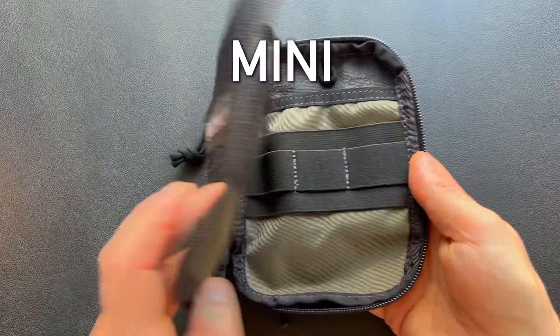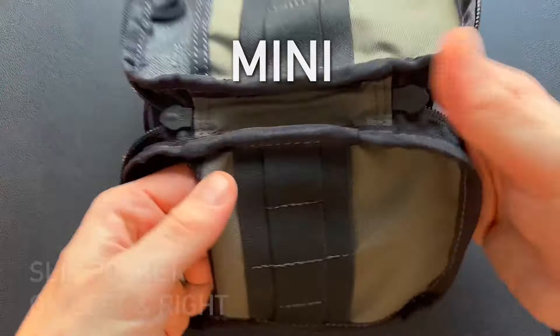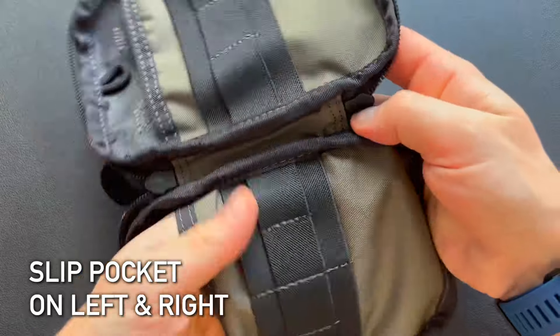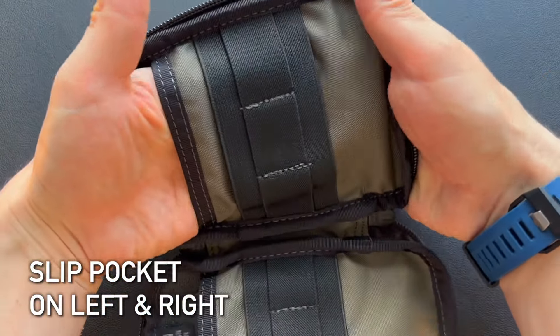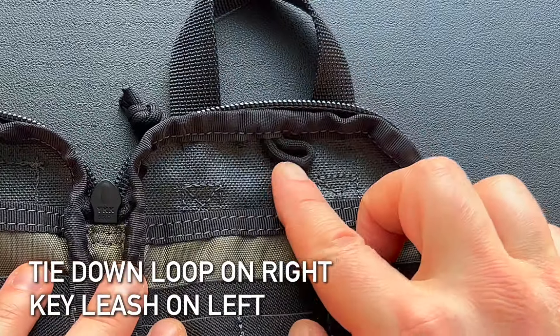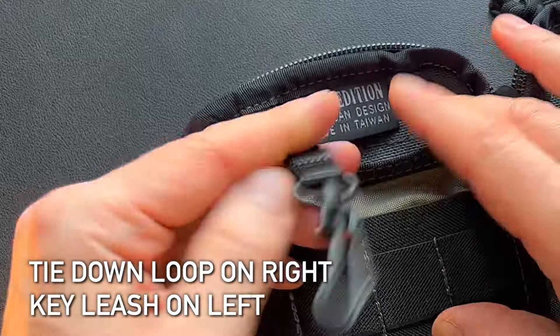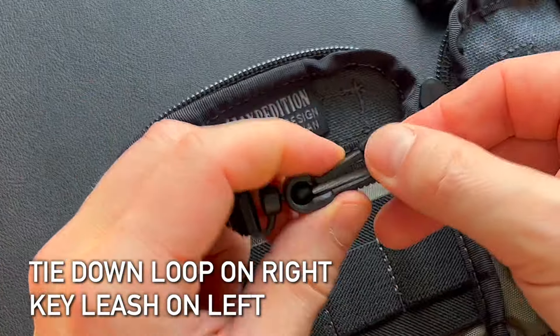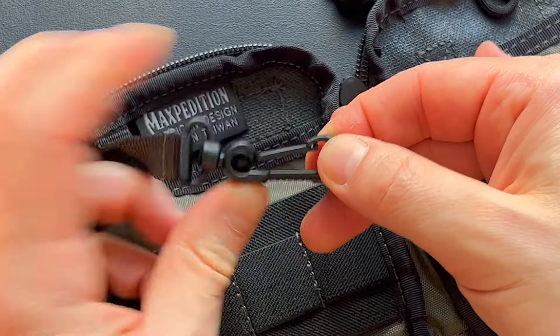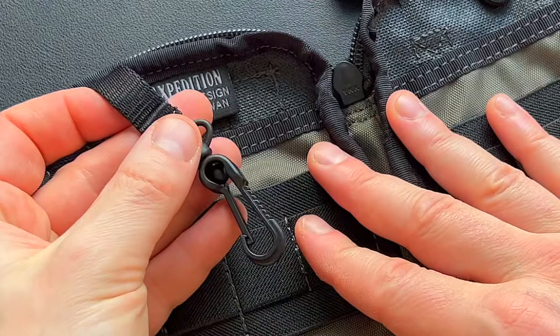Looking at the interior of the Mini, when we open it up we see those same slip pockets on the left and right — large pockets where you can put notepads or stuff them full of whatever you will. On the right side there's a tie down loop, and on the left side there's a key leash with a little clip, so you can clip your keys or anything else you want to keep physically attached to the bag.